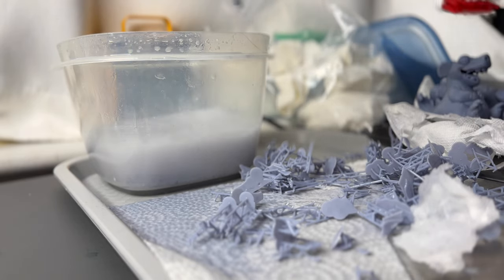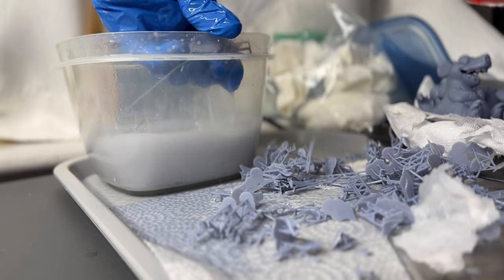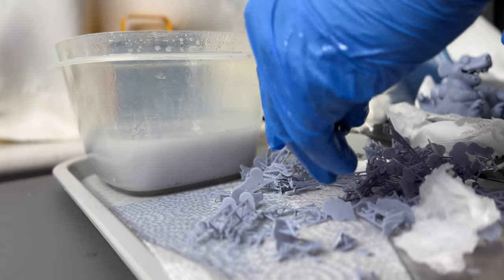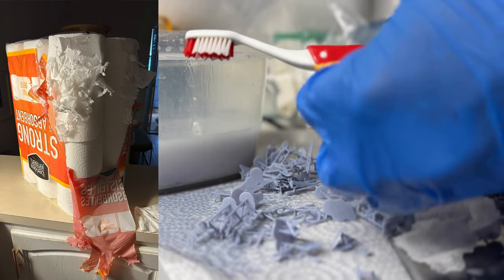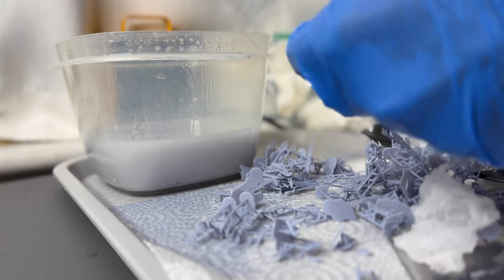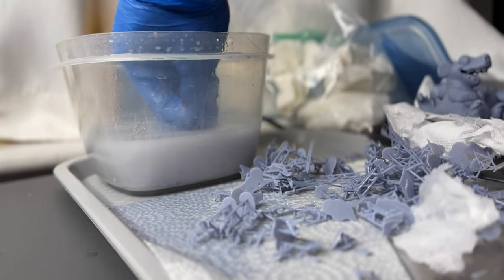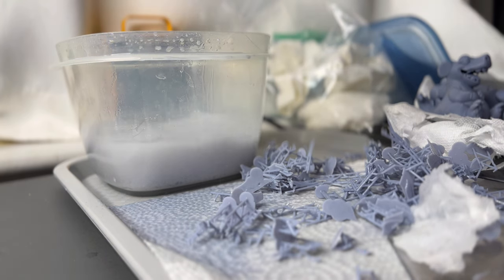As you can see, the paper towel is all ripped up. And that's because when I bought them from BJ's, the cat likes to just scratch the whole bundle of paper towels. So I decided to just remove all the scratched ones and I'll just use those for this, because I go through a lot of paper towels.